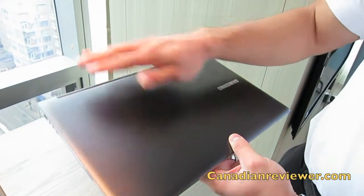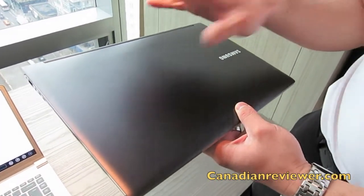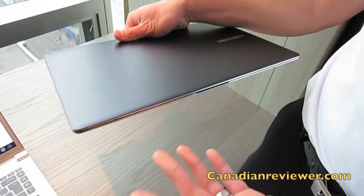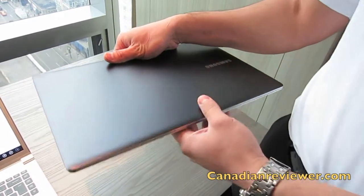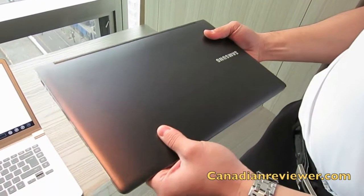It's actually painted, but instead of having a gloss finish it's sandblasted. If you're familiar with some of our older laptops, they're all glossy, which is nice — however, fingerprints would be an issue. On this, you're not getting that issue.